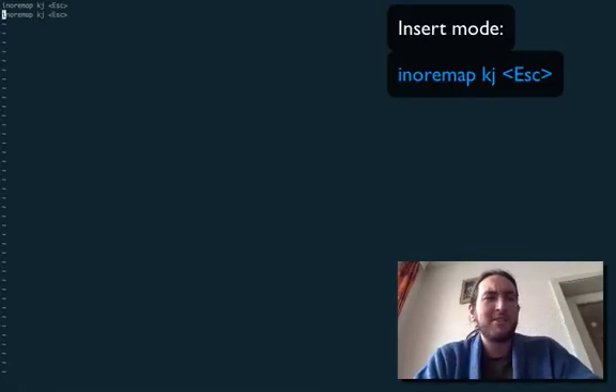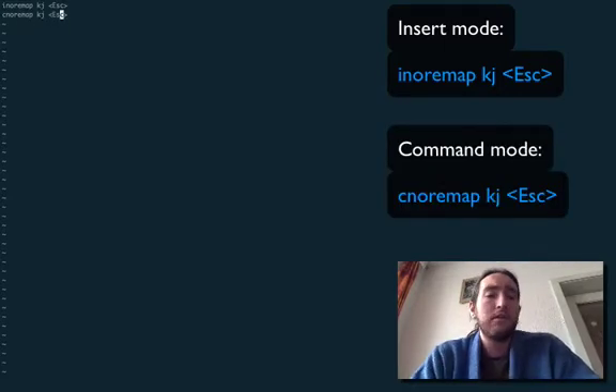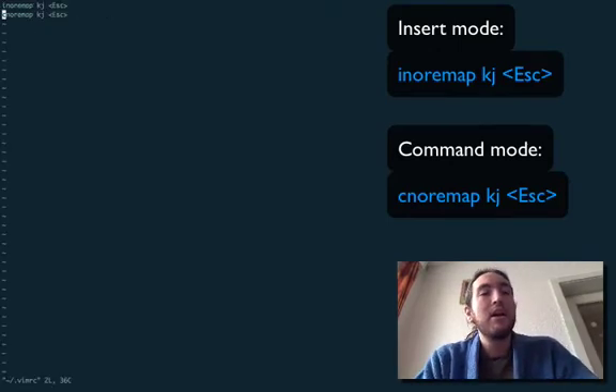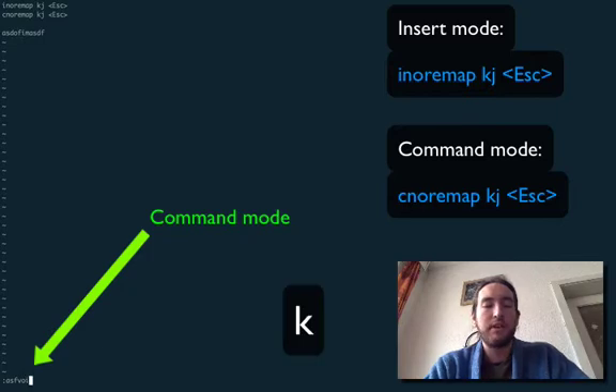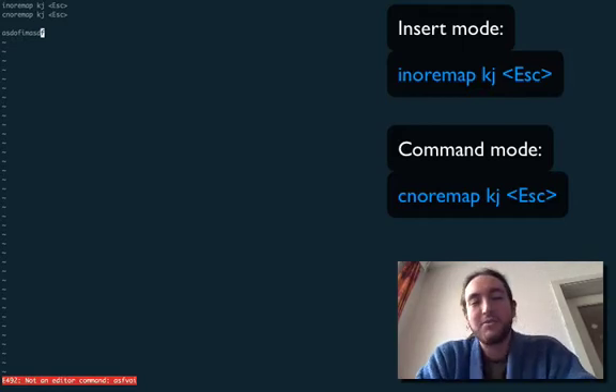Already wanting to use it. Also, why don't we just map this to command mode as well, because you don't often hit that either. So we'll save and quit Vim because we don't have the mapping to source it. And we'll see here for insert mode typing — we can hit KJ and we're out of it. If we're in command mode, we can hit something and then KJ, it's out. And of course it screams at us because 'as far' is not an actual command.